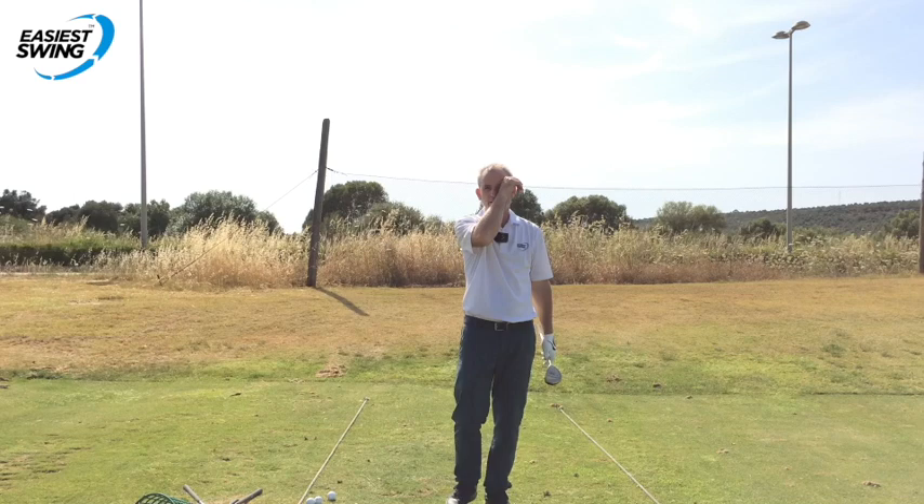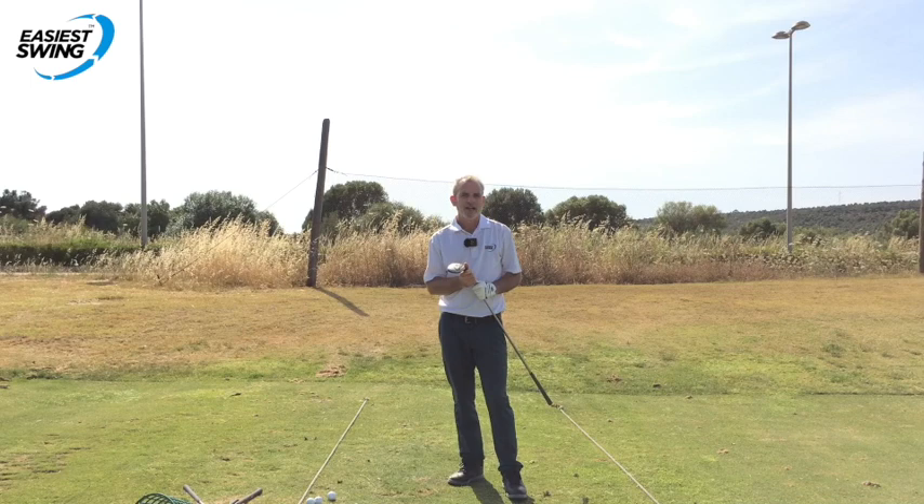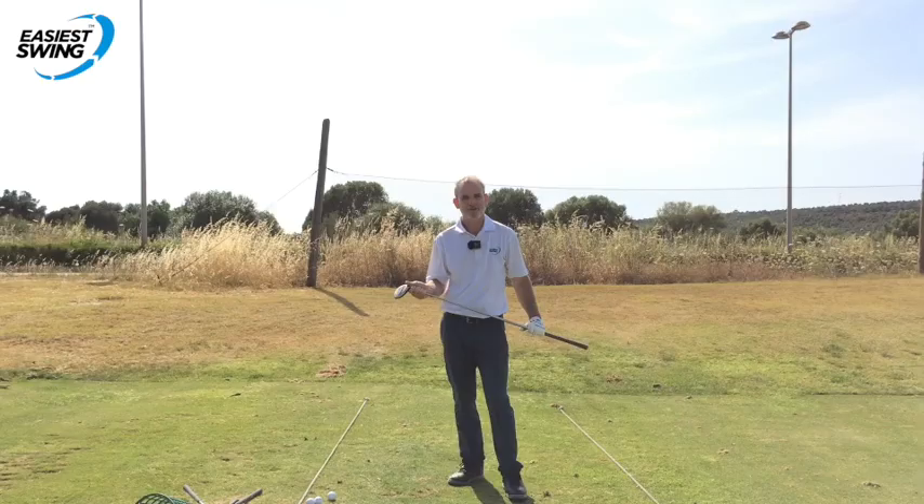I encourage you to try it on the range and see how you get on. Looking forward to your comments. I really hope it works as well for you as it is doing for me - I'm very confident it will. Thanks for joining me. Until the next time, bye for now.